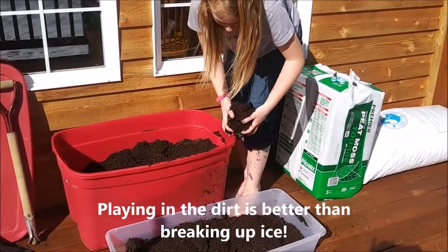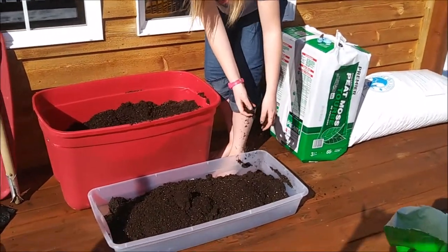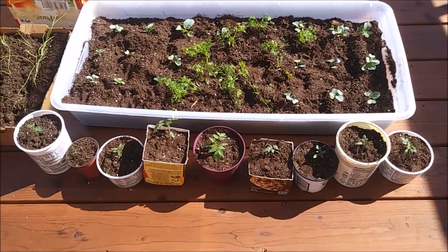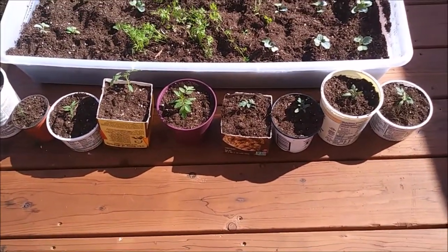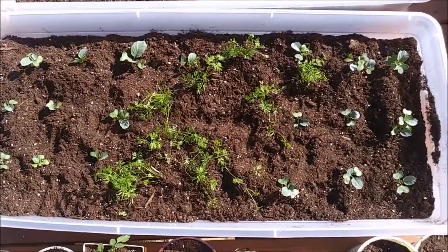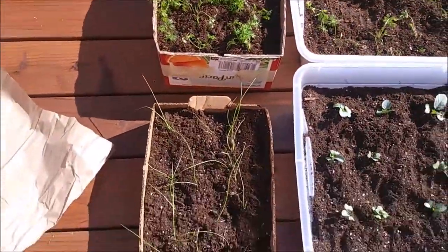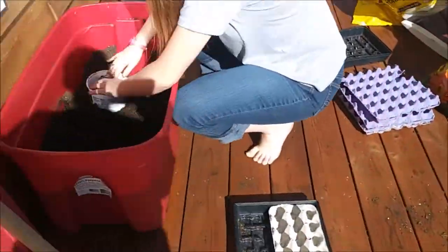Is it getting full? Yeah. What are we going to put in that one? Cabbage! We've got about half of the carrots in here. So we repotted all the tomatoes into these little containers and we'll transplant them again in a few weeks. We have cabbage and carrots here, more carrots there, and some onions here.